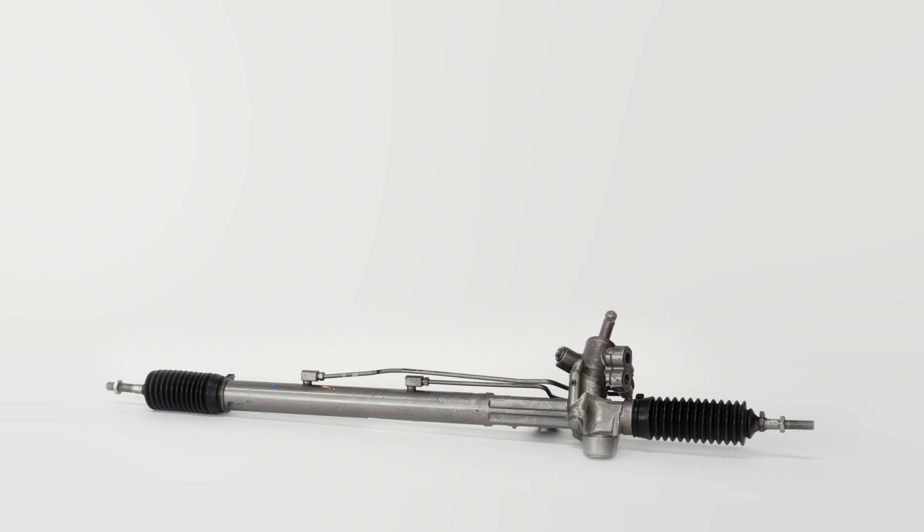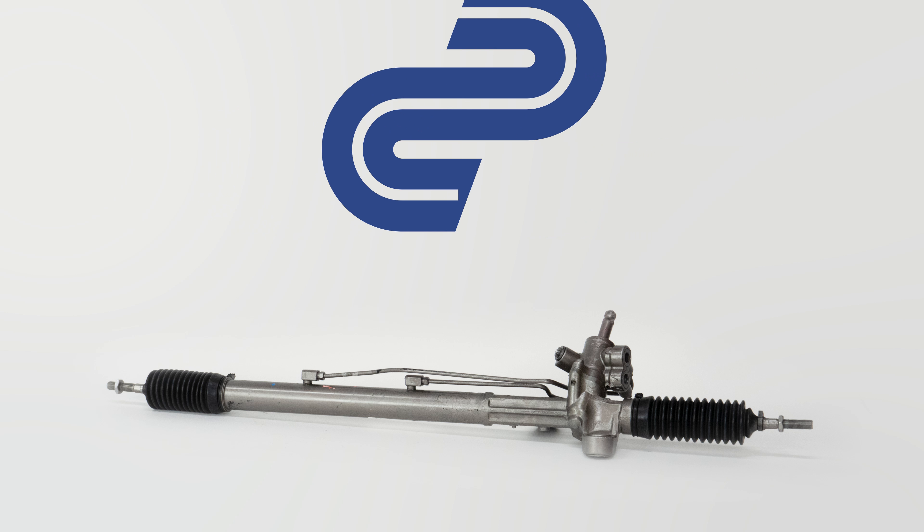You can order the steering rack and pinion used in the video on carparts.com via the link in the description.